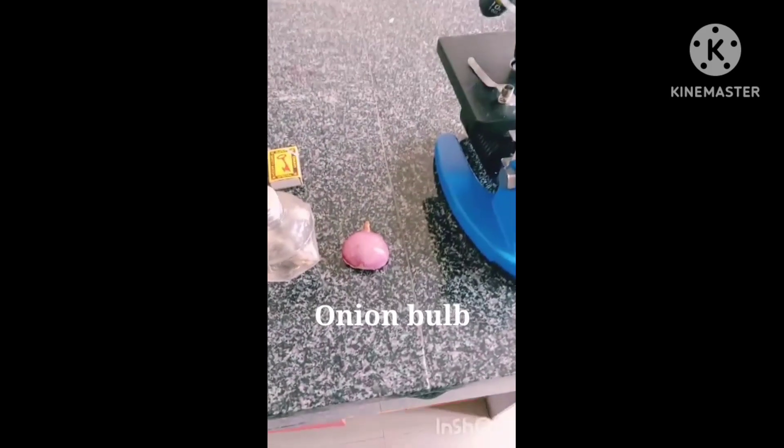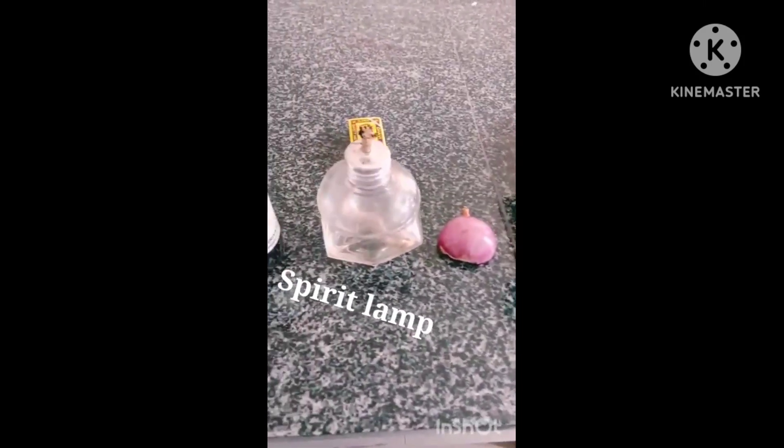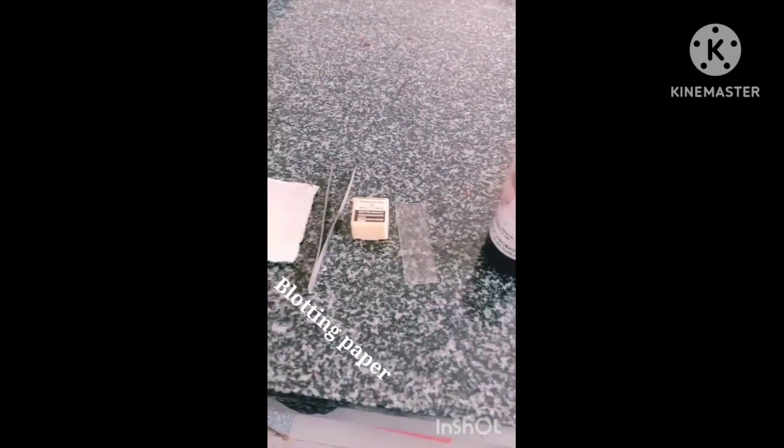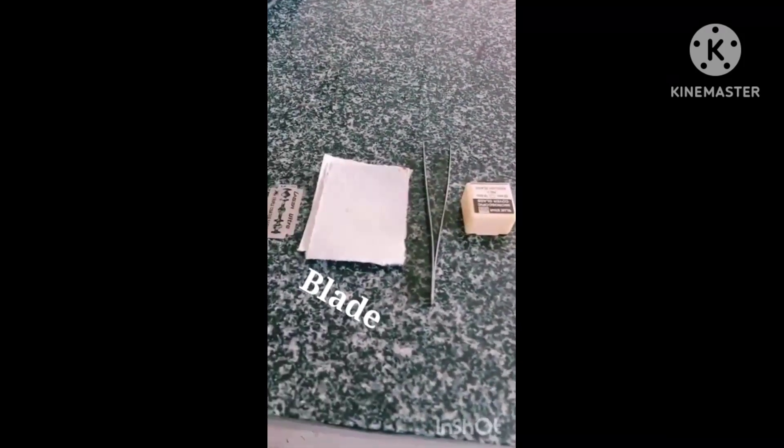Requirements: microscope, onion bulb, a spirit lamp, stain, slides and coverslips, forceps, blotting paper, and blade.